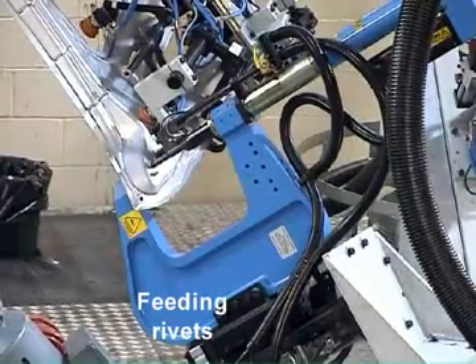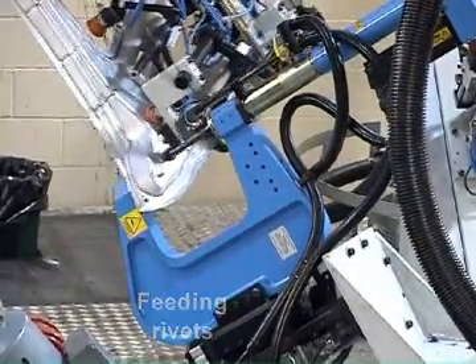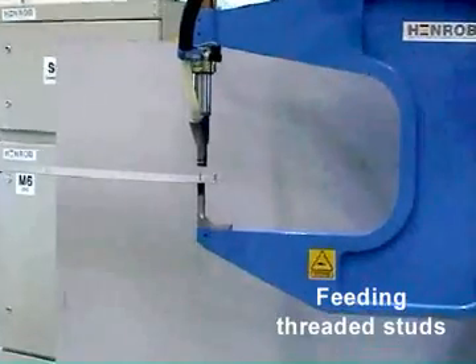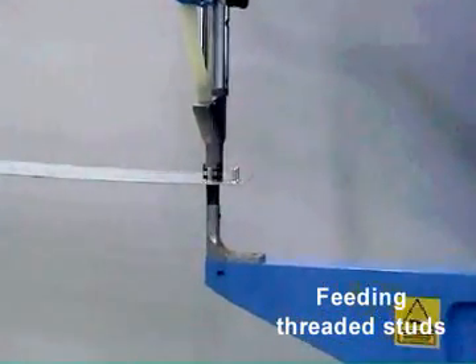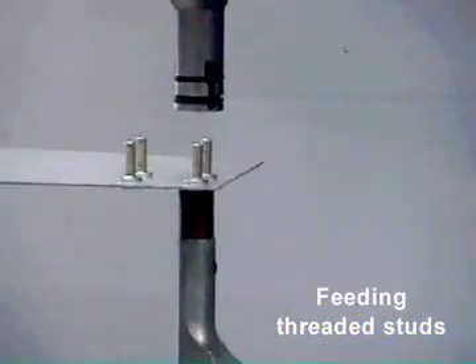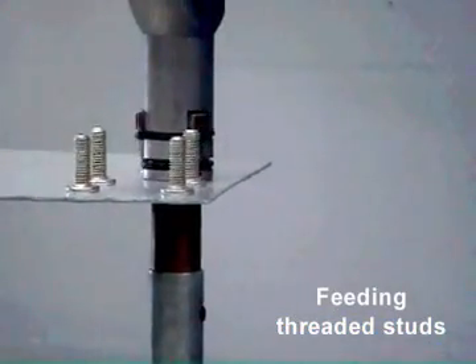There are RivTrans systems for feeding rivets and also systems for feeding threaded studs. In fact, RivTrans is the only way of automatically feeding threaded studs in Henrob systems, as tape feed is not suitable for this type of fastener.